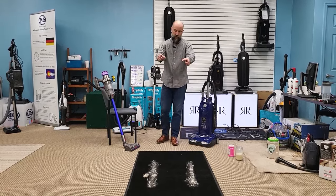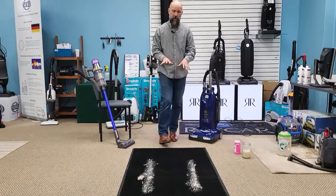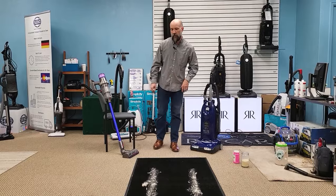First, I've got down here Kapok. It's a naturally occurring fiber that grows on trees. We use it in vacuum cleaner stores to simulate pet hair, because people frequently find that's their big cleaning challenge — pet hair. They want to see how that works.